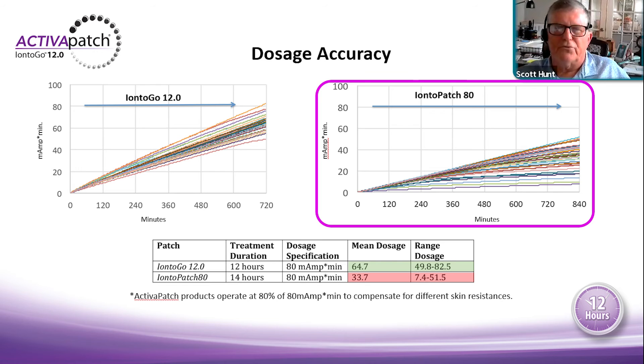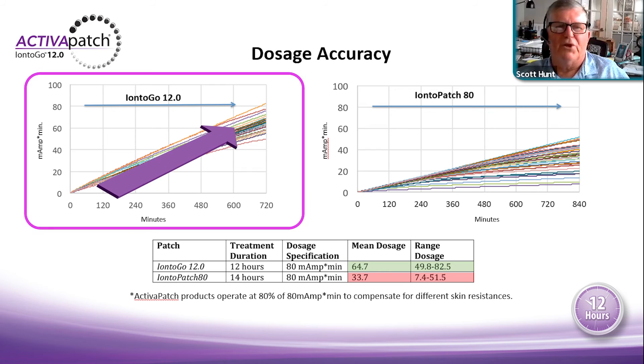The Ionto-Patch reduces resistance through the solution on the surface of the skin. That solution-based resistance reduction doesn't happen via voltage, so it takes a long time for that solution to reduce resistance before any drug delivery can be expected. This works off the process of electroosmosis — the solution reduces resistance sitting on the surface of the skin to allow whatever medication can move. That's why the Ionto-Patch data appears so linear.